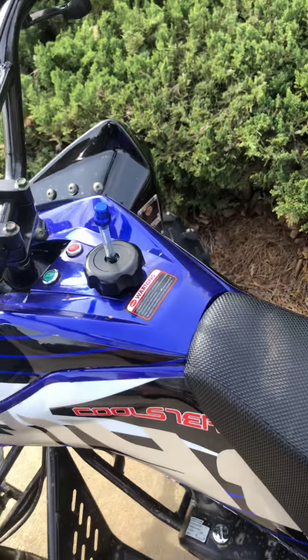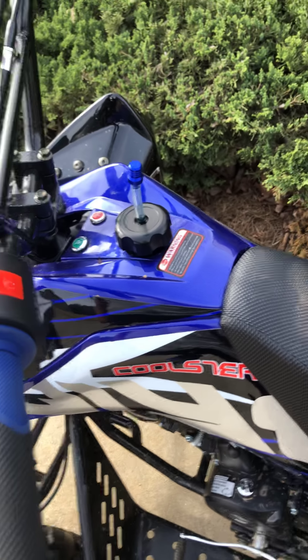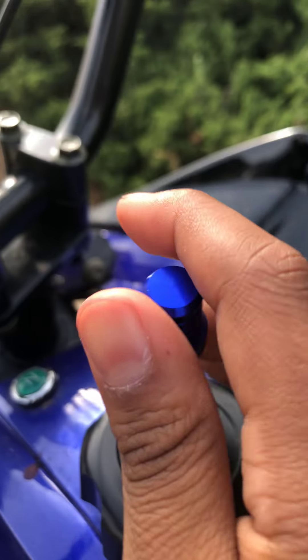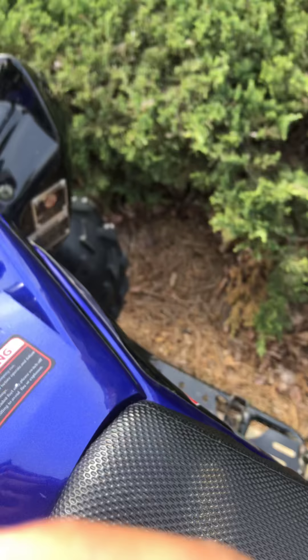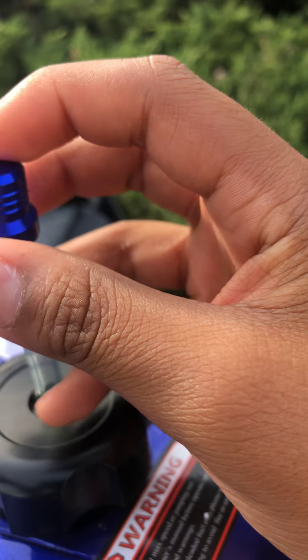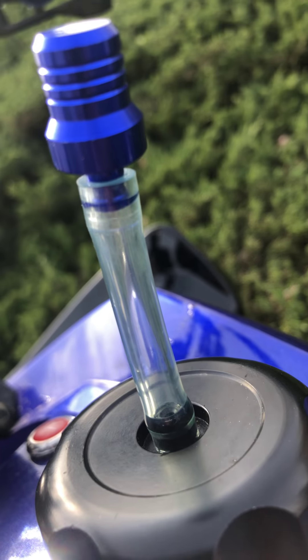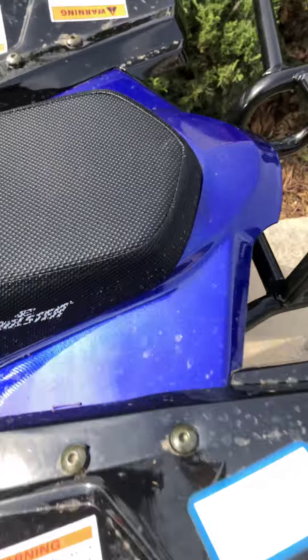First, you should have this cap on when you first get it — it's usually a black one, but I got a blue one. What you're gonna do is you don't take it all the way off — you keep it open just a little bit like that.